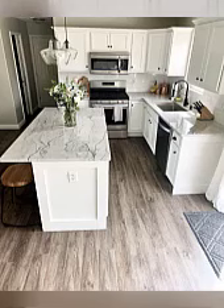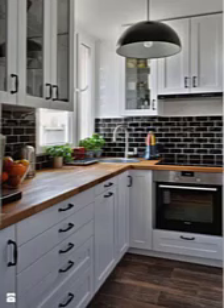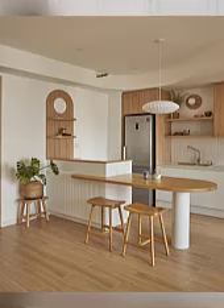Number two: hang flower baskets. Hang a flower basket or two from the ceiling or on the wall to add a touch of charm to your kitchen. You can use artificial flowers if you prefer low-maintenance decor.